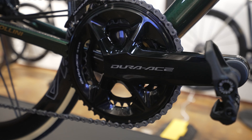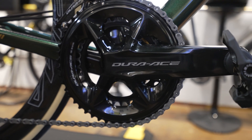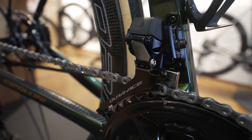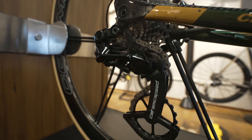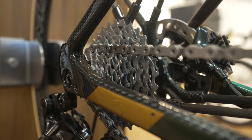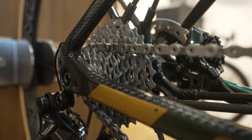There are three chainring options on Dura-Ace: 52/36, 50/34, and a 54/40 for time trial and pure racers. On the rear derailleur, there's now just one SKU — both Dura-Ace and Ultegra will run the 11-30 or the 11-34 cassette. This is the first time Dura-Ace has had a pure one-to-one option: you can run a 50/34 up front and 11-34 in the back for a pure one-to-one gear ratio on the road.